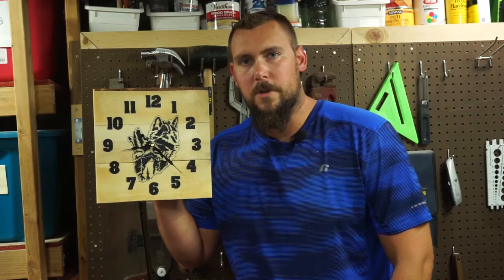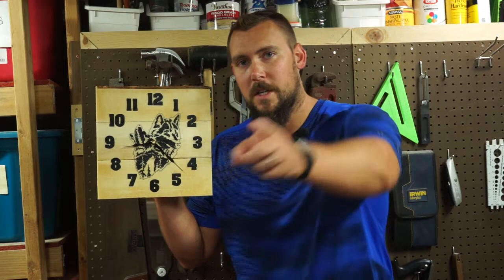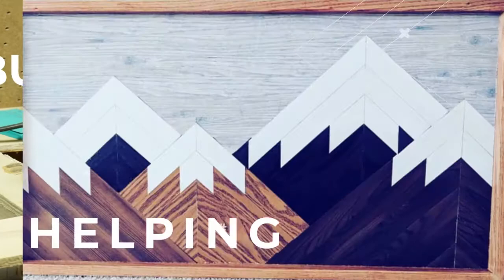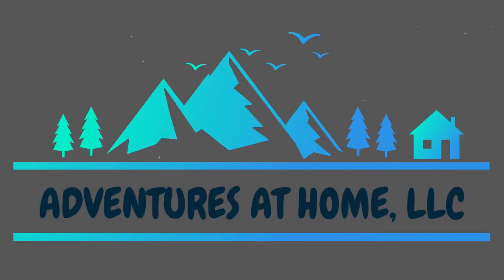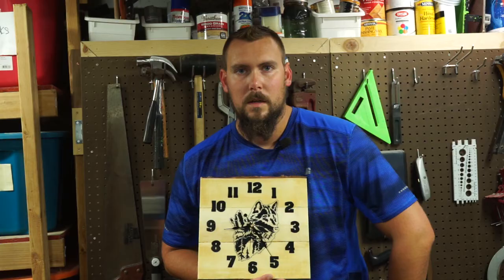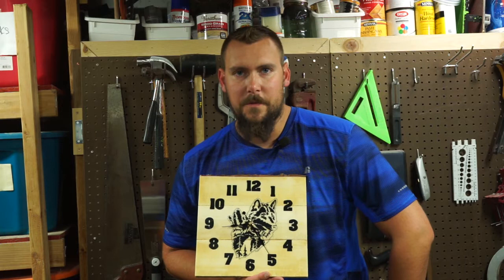Want to build your own clock with your own custom photograph? We'll show you how after this. I'm Kyle from Adventures at Home and in this video we're going to show you how to make your own custom clock. All you're going to need is some pallet boards, some stick-on vinyl, and a clock mechanism. Let's get to work!